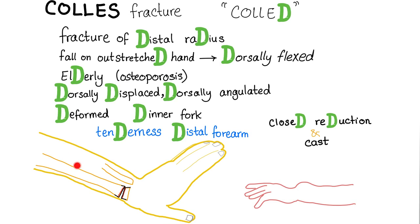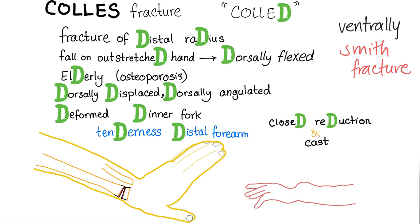If the hand was like this, this is ventral flexion. If the fall occurred on the ventrally flexed hand, that's an entirely different condition called Smith fracture. But this is Colles' — dorsiflexion.